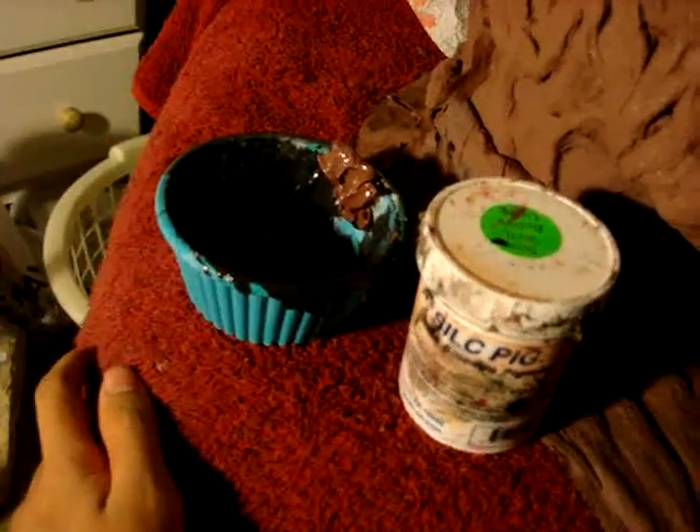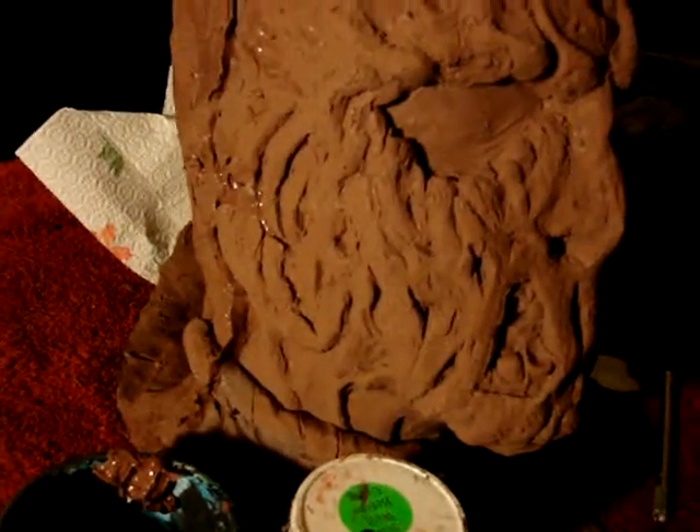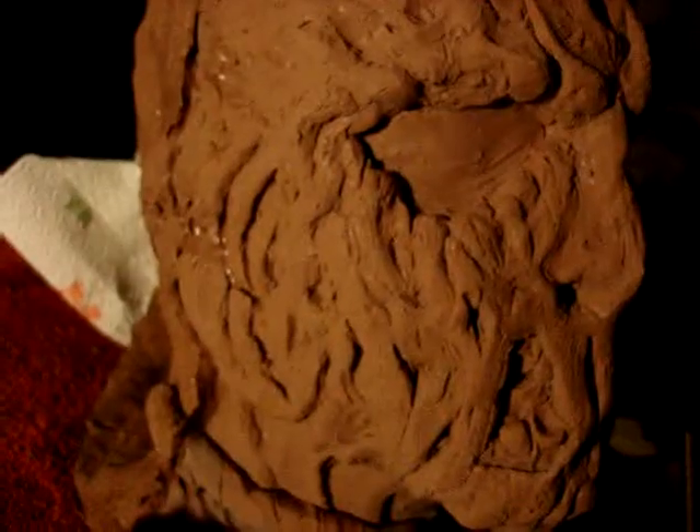That's the red that you want, so you guys should always remember that. The more pigment you add — for example, right here when I was making the cast of this, I added like three scoops of brown, and look — it's not brown, it's light brown. So you guys have to remember that when using silicone pigments.